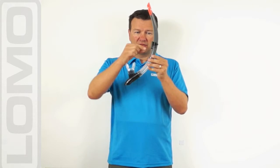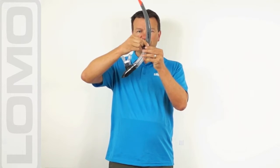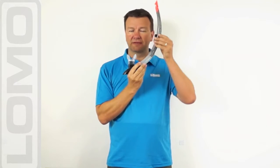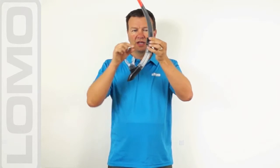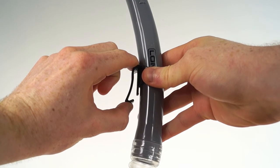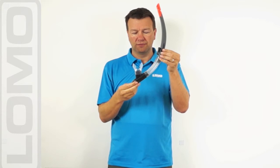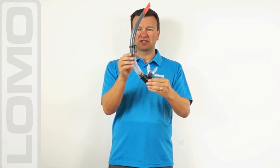To attach to your mask, we have a clip at the side here, the mask strap clip, that moves up and down. So it can attach anywhere along your mask depending on the length of your face. And it simply lifts off — it doesn't need any complicated threading. Just lift it up, slip the mask strap underneath and away you go. And that's the Sierra Snorkel.